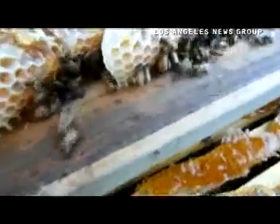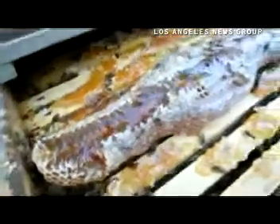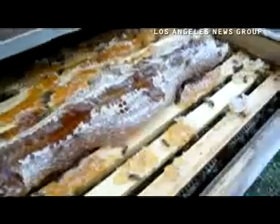And also it kind of gives them — it allows me to medicate them if necessary, to put sugar water in there or whatever. I just like having the air gap there too. It helps with their airflow and their production so they don't get too hot.